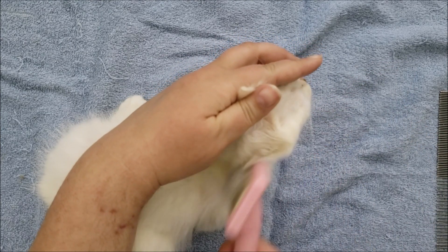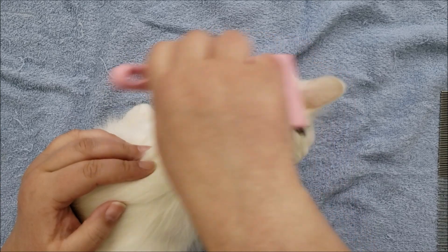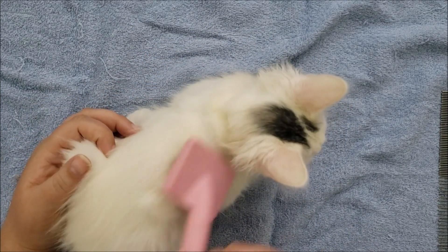And you can already see that this coat is looking softer and fluffier already just from being brushed out.